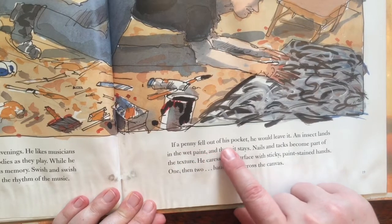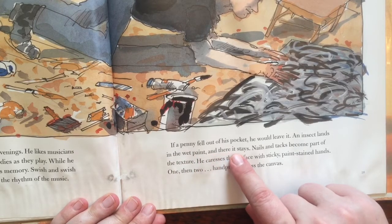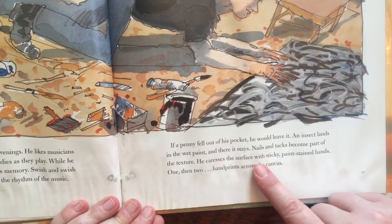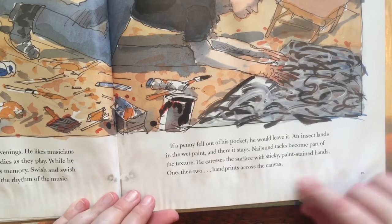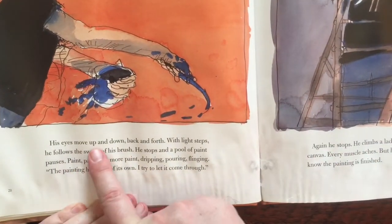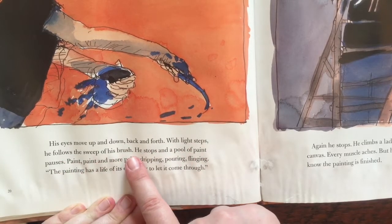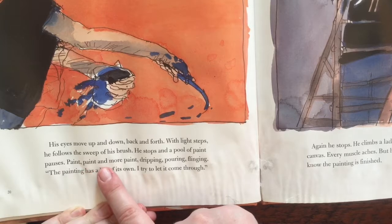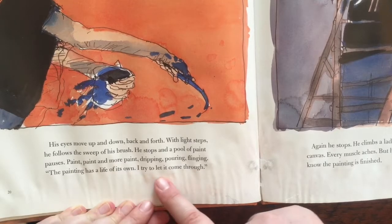If a penny fell out of his pocket, he would leave it. An insect lands in the wet paint, and there it stays. Nails and tacks become part of the texture. He caresses the surface with sticky, paint-stained hands — one, then two handprints across the canvas. His eyes move up and down, back and forth with light steps. He follows the sweep of his brush. He stops, and a pool of paint pauses. Paint, paint, and more paint — dripping, pouring, flinging. The painting has a life of its own. "I try to let it come through."